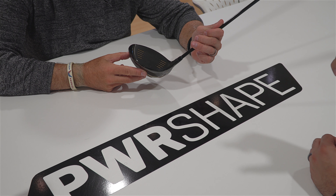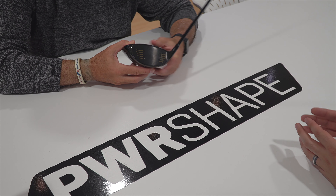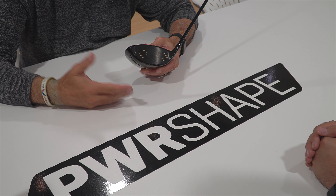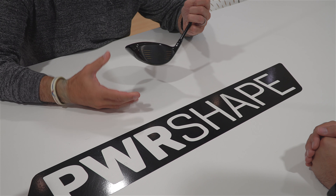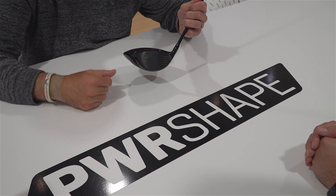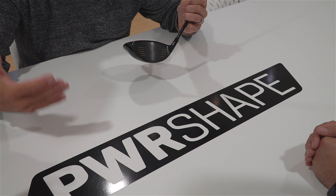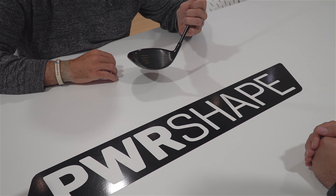The decision to go with a shallower face — for those at home — in general, a shallower face lowers your CG. We know lower CG is one of the key design elements we want in a driver. When you see a face with a larger address area but a shallow face, it's very easy to hit, and that's the perception golfers get as opposed to a deeper face. A deeper face has traditionally been preferred by better players and higher spin players. When you see a big address area with a shallow face, you get a great ball flight out of that.